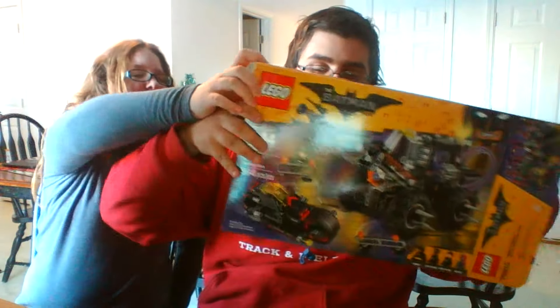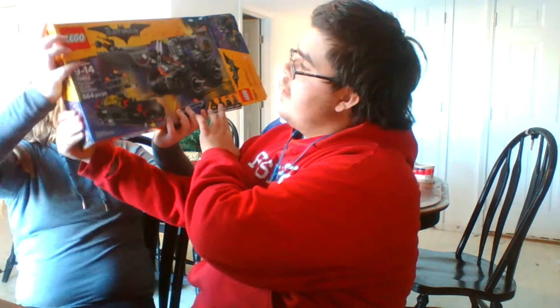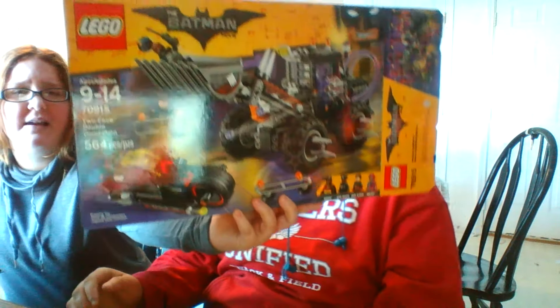What's up guys, how are you guys doing today? Today we have another LEGO set review, but it's not Star Wars — it's LEGO Batman. This is set number 76915, the Two-Face Double Demolition. This comes with 564 pieces, and I got this set for Christmas.